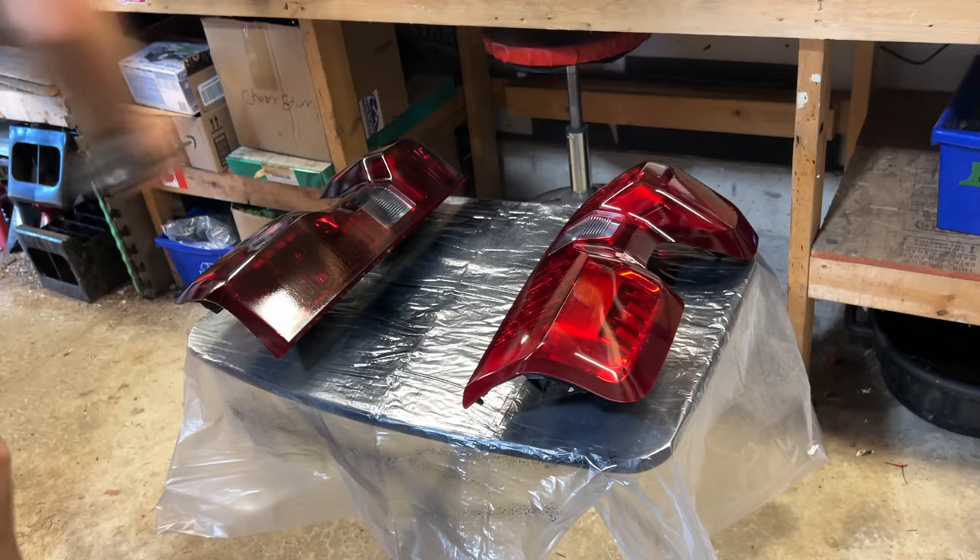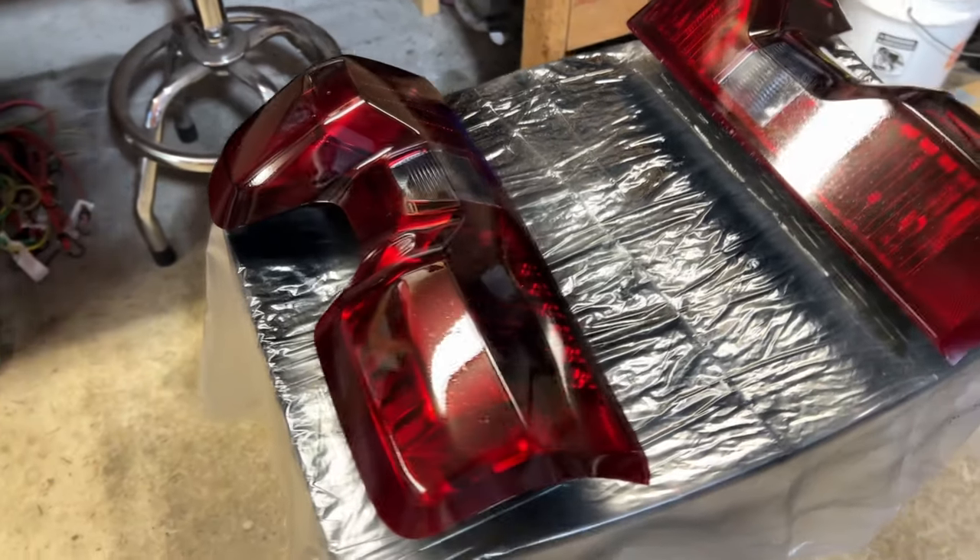In this video we're going to be tinting my 2023 Chevy taillights with the VHT Nightshades product. Let's do it.